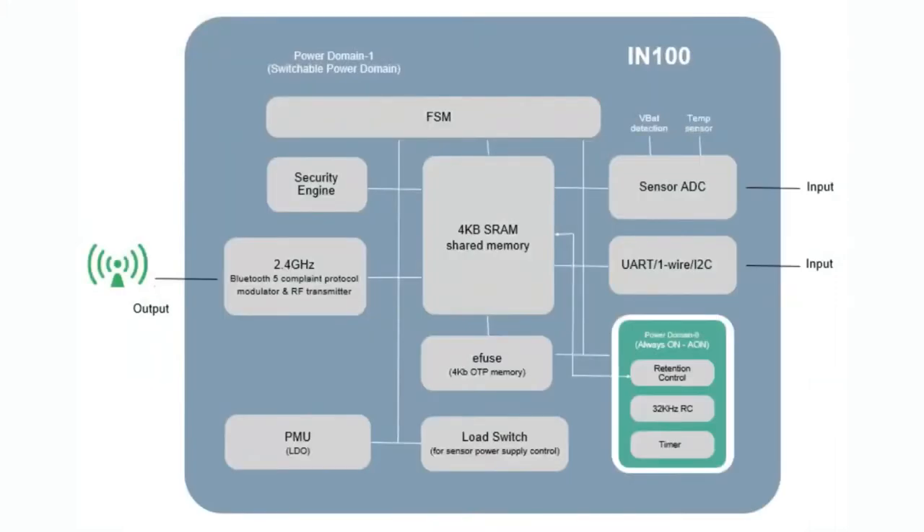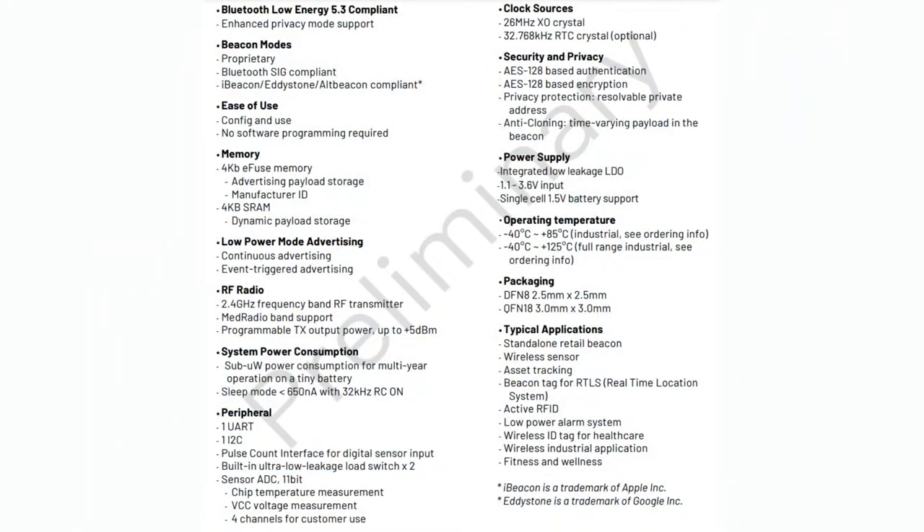Inside, there's a finite state machine that runs the device. There is firmware that handles Bluetooth — it's just not accessible to the user. Instead, there are peripherals: a sensor ADC, UART, one-wire, and I2C input, plus GPIO. There's the eFuse that controls what it does, some memory, and timers. The output simply sends Bluetooth based on what the OTP memory has been programmed to do — what ADC or I2C commands it should run every N milliseconds, and what data to send out.